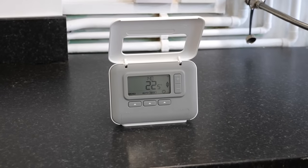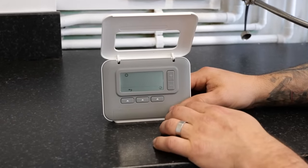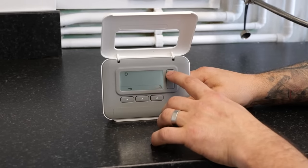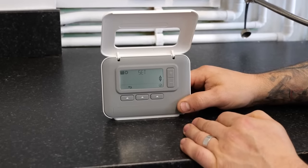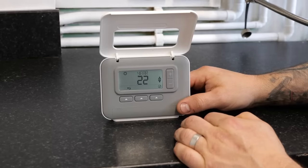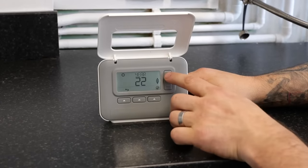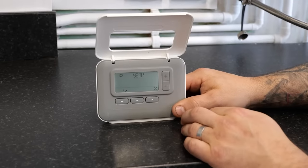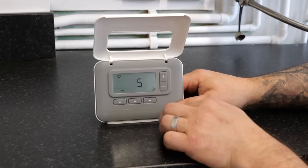We are going to set the dates and time. Press the menu button, and then once we're into this setting we are going to press either the plus or the minus buttons. This will change the top to 'set'. Once we are here, press the button directly below the tick. Press the button below the tick again and we will be able to change the year with the plus or minus buttons. Once you are happy with the year, press the button directly below the tick again.